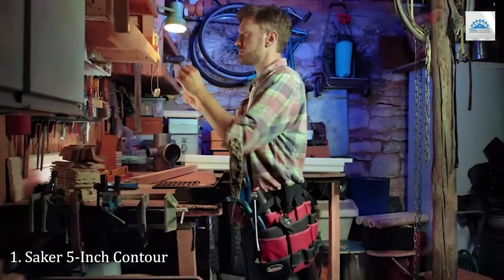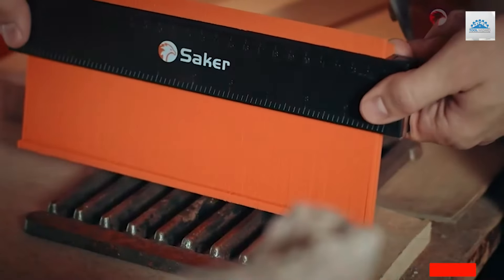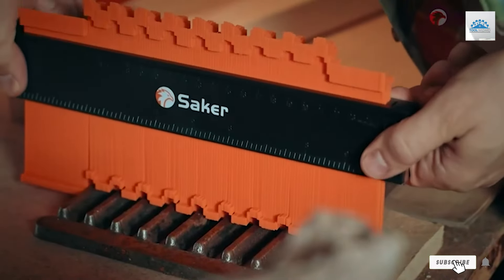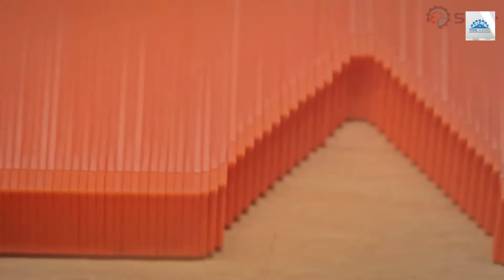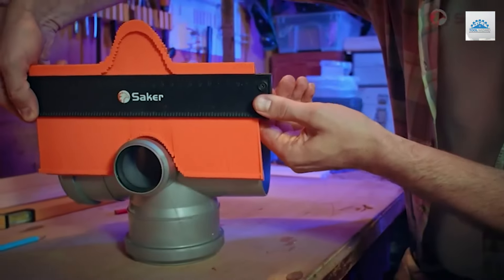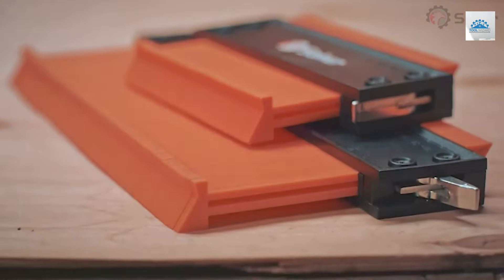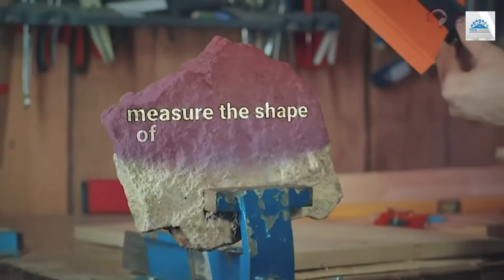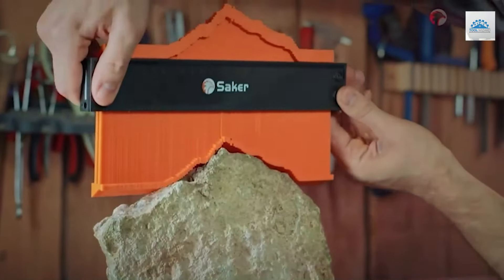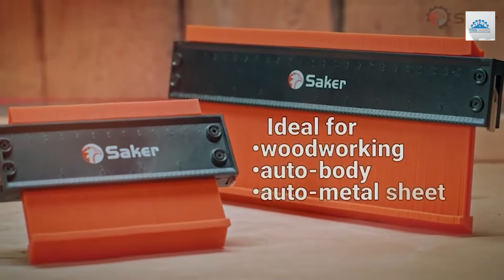Number 1. The Seiko 5-Inch Contour Gauge Lock Tool stands out in the realm of precision tools with its ingenious design and robust quality. Crafted for the meticulous craftsman, this tool boasts a compact size coupled with a revolutionary lock feature. The locking mechanism ensures your measurements remain unchanged during transfer, enhancing accuracy and reducing room for error. Its slim profile allows for easy navigation around tight spaces.